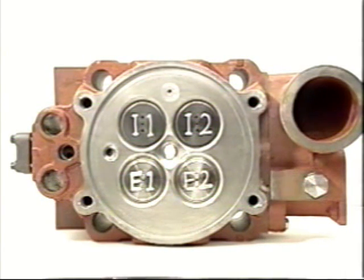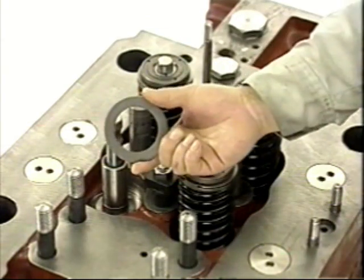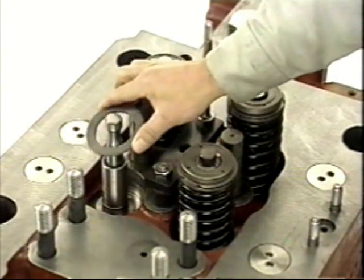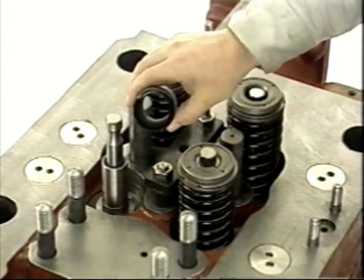Finally, check the valve seat contact with bearing blue. Assemble the intake and exhaust valves in the reverse order of their dismantling. Before assembling the valves, fit new o-rings into the valve guides and apply grease.